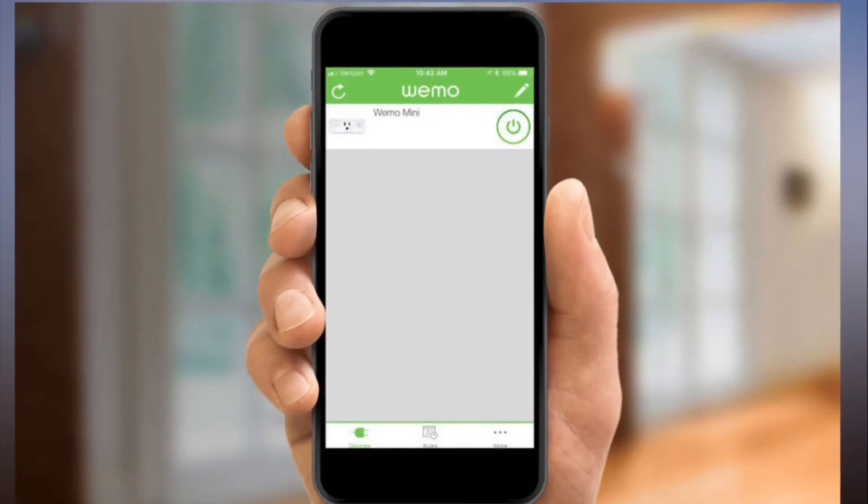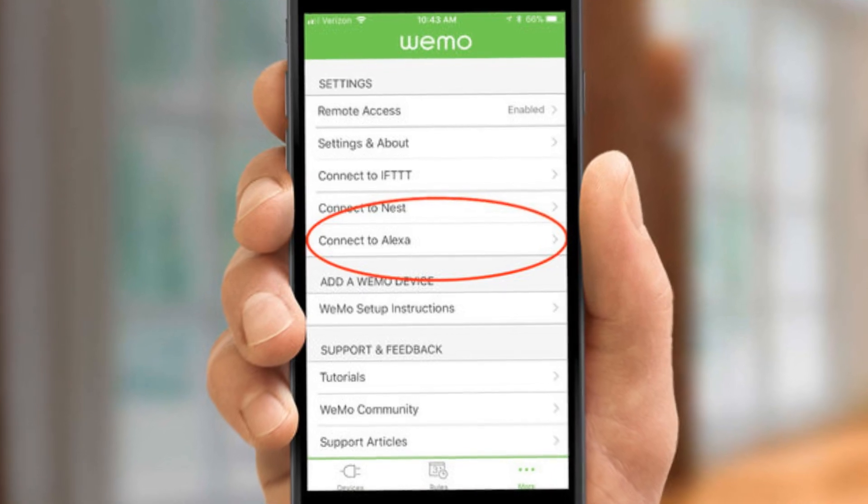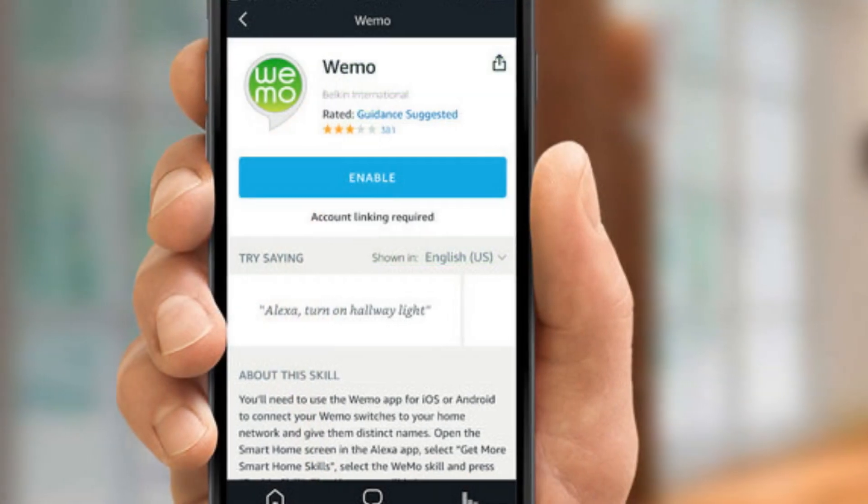Step 9: Enable the WeMo skill in the Alexa app. You may have to search for the skill first — simply select Skills in the left-hand menu and search for WeMo.